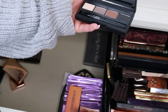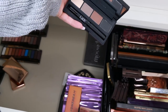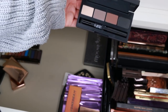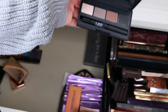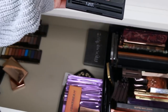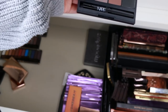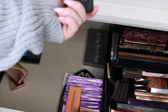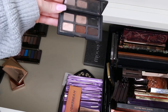This is a limited edition NARS palette — the Sarah Moon palette. But I think I'm actually going to give this up. In terms of all the NARS limited edition palettes I have, this excites me the least. It's a great neutral palette with an eyeliner, and I know one of my friends will die over it. So as much as I love you NARS, I have to let something go.